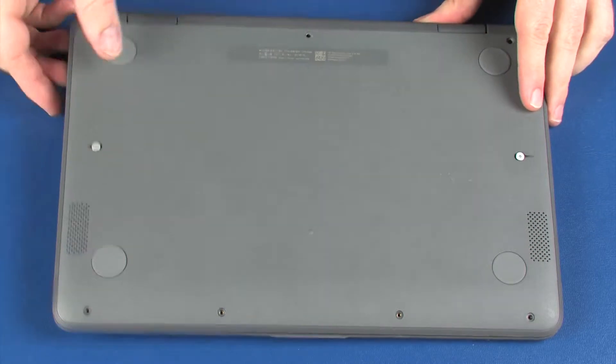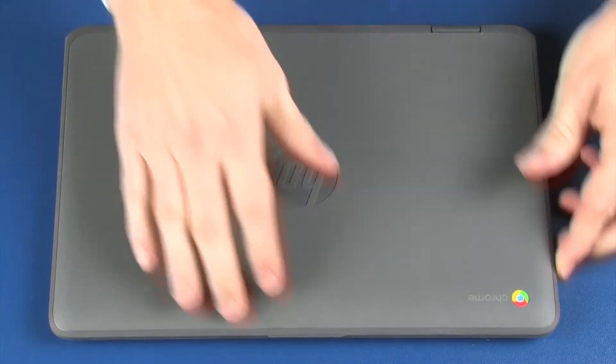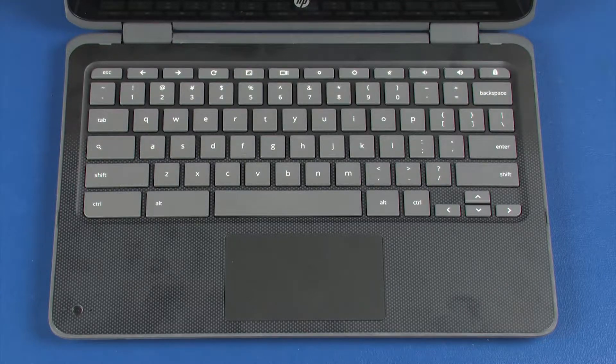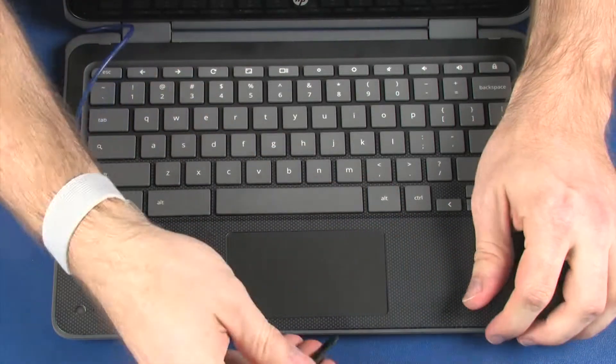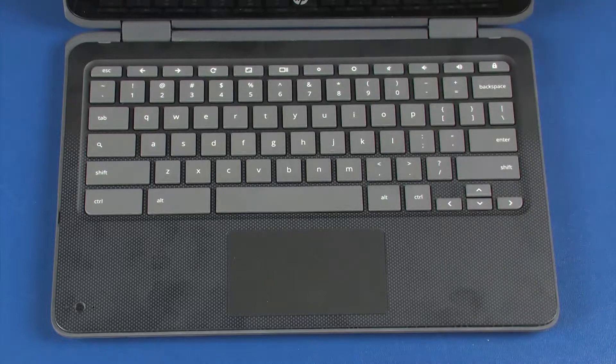Turn the notebook over and open the display. Using a non-metallic flat-bladed tool, carefully separate the edges of the top cover from the base enclosure and lift the top cover until you have access to the battery connector on the system board.